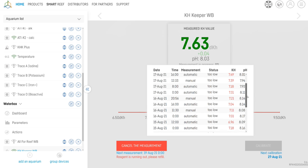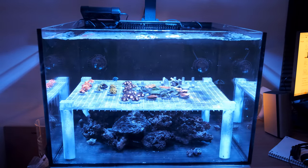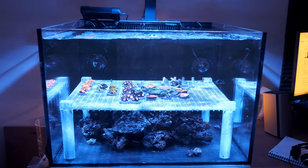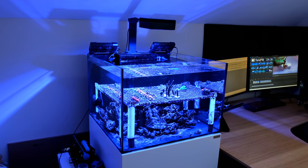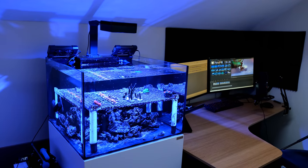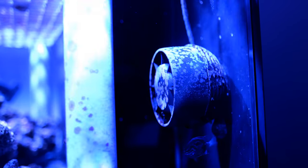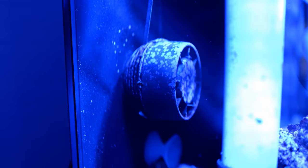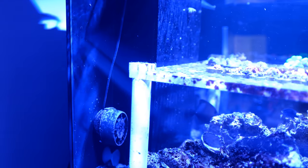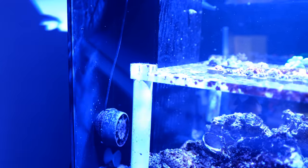I want to tell you about my flow. I started out with two Jebao SOW-15 powerheads, but I found them a bit noisy. This tank is in my home office, so I'm really sensitive to any noise whatsoever. I've gone for two AI Nero 5s instead. I find they're silent at 40% or below, so that's what I have them set at during the day. They ramp up to 100% for two hours at 9pm to get any detritus out of the water column so it can be removed by my filter roller.